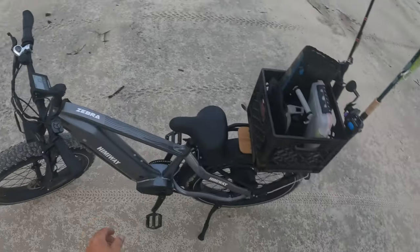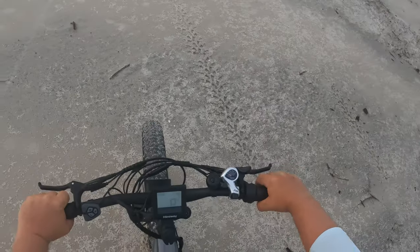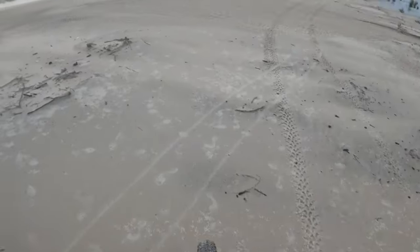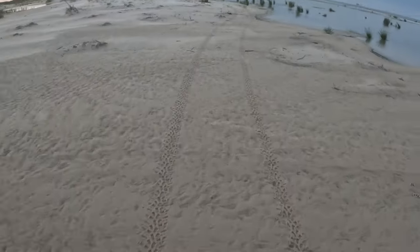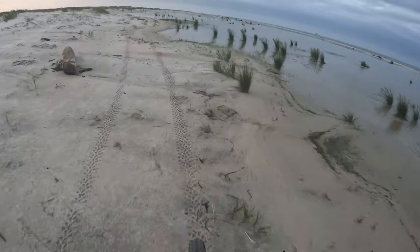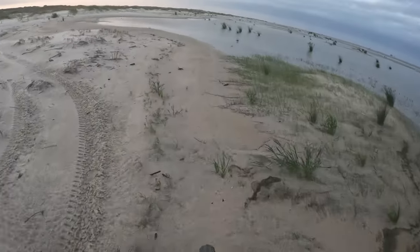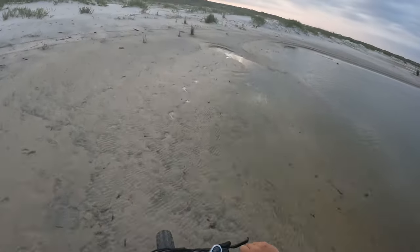Let's go ahead and hop on this thing and run on down the island. We're gonna try to get to a fishing spot. Go ahead and pop that kickstand off right there. Got a digital display screen right there, little throttle — just pull that throttle and we're off.